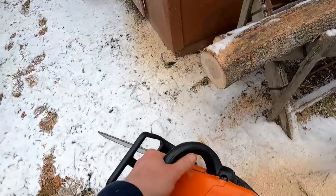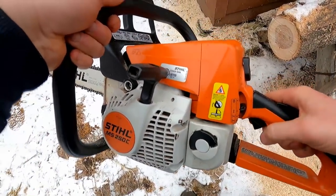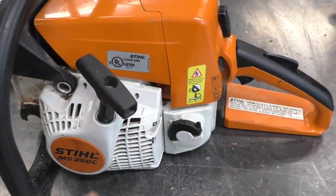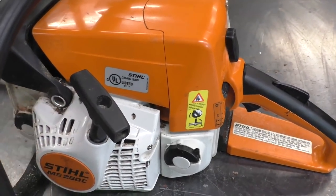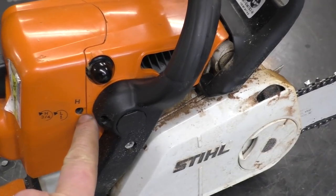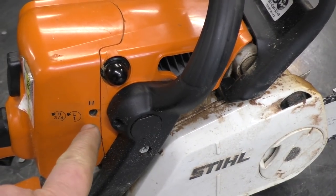Putting the hose back did the trick. When it came in, it would bog down — you'd adjust the carburetor, it would run for another 30 seconds, then start bogging down again, over and over. Now with the hose back on properly, I did have to adjust the screws just a bit because I had turned them back in, so I turned them out another one-eighth of a turn.